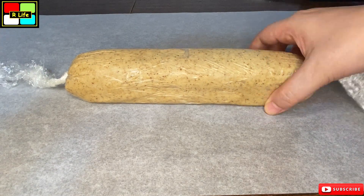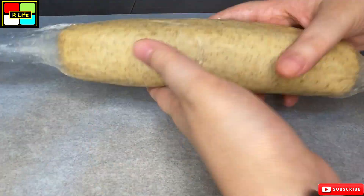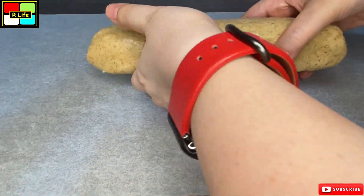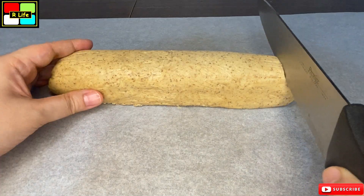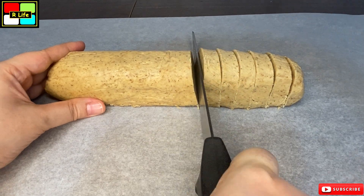We will put it in the freezer for 1 hour. Now we have removed the cling wrap. We will cut it with a knife and divide it into two trays.